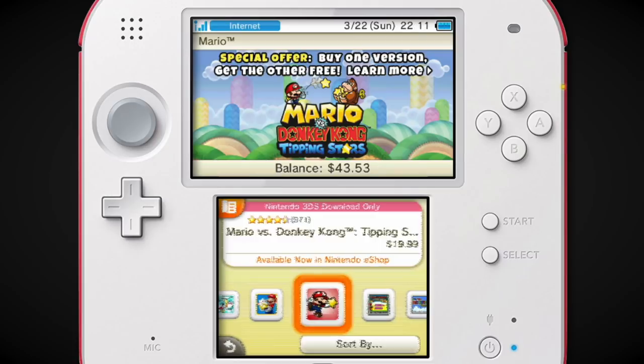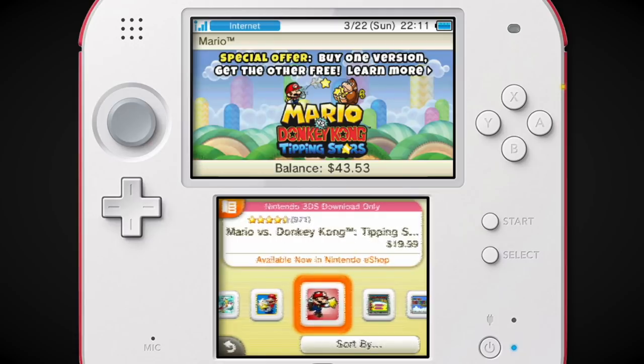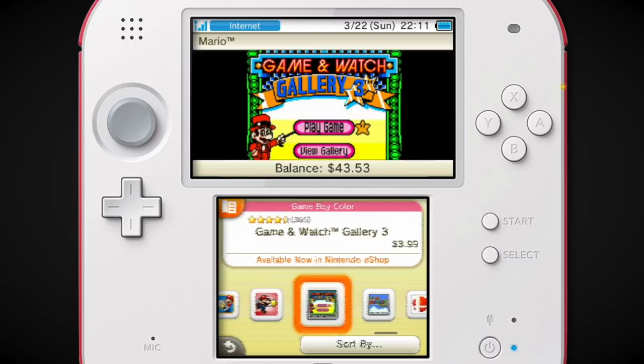Tipping Stars — I technically have this because I bought it on Wii U, and you get the 3DS version for free, and vice versa — whichever one you buy. This is one of the few times Nintendo ever did this. One of the most annoying things in the Wii U era was that on the 3DS and Wii U they were releasing NES and SNES virtual console games, and they were the exact same ones but you had to buy them separately. This was around the time Sony was doing cross-buy on PS Vita, PS3, and PS4.